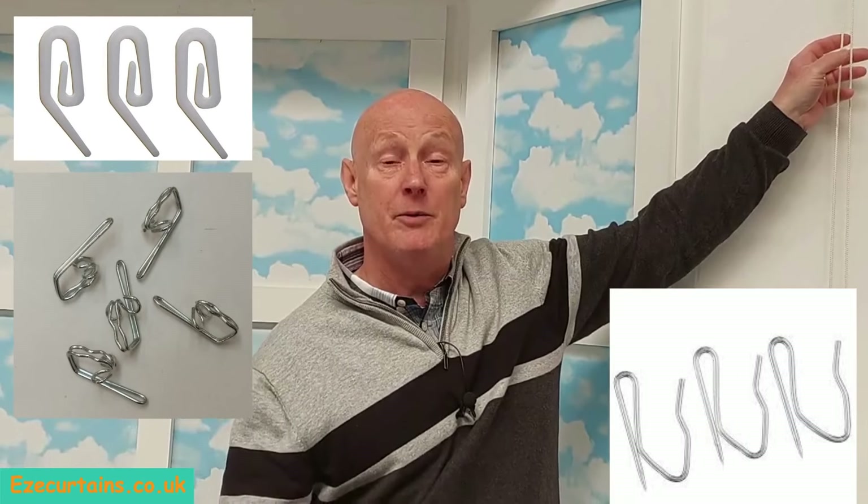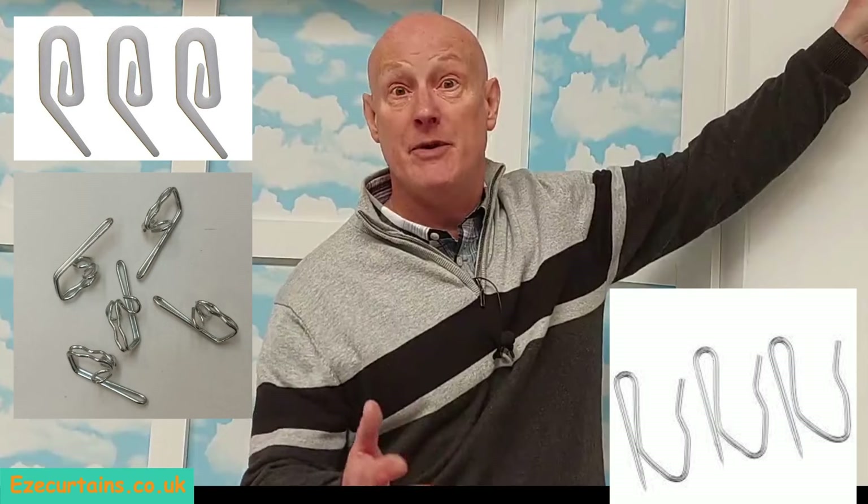Pin hooks or nylon hooks will do depending on the style of curtains you're going to hang. Thank you very much for watching and I hope this video was useful.